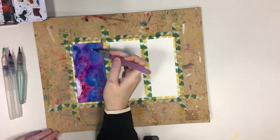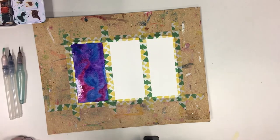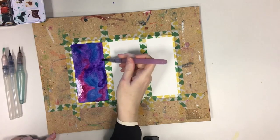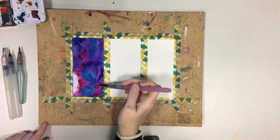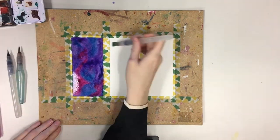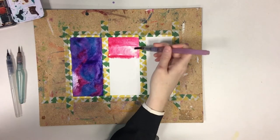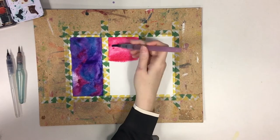Keep applying colors on top of each other to make them more visible and vibrant. Next we're going to paint a gradient. Choose three colors and blend them into each other. Make sure you choose colors that are next to each other on the color wheel.